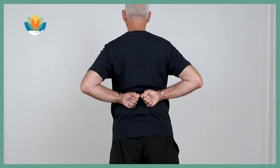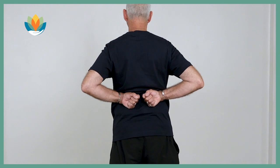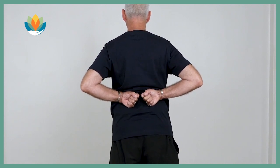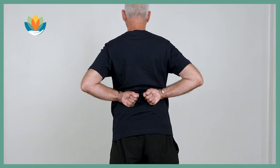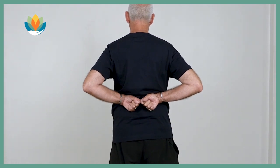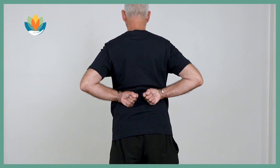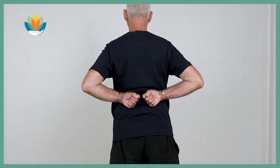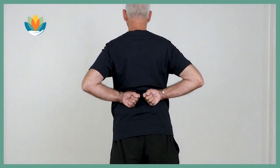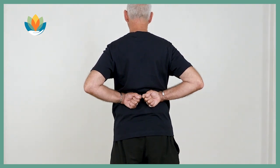As we breathe in, the lower back fills — we might find it's easier if we slightly pull the hands apart. We breathe out and the lower back empties of breath. Softly breathing in, filling through the lower back, breathing out and releasing. We have the feeling that the breath we take into the lower back is a special kind of precious breath that feeds and relaxes all the muscles, bones, and soft tissue of the lower back. You can do this breathing as often as you like and for as long as you like, as long as it feels beneficial.